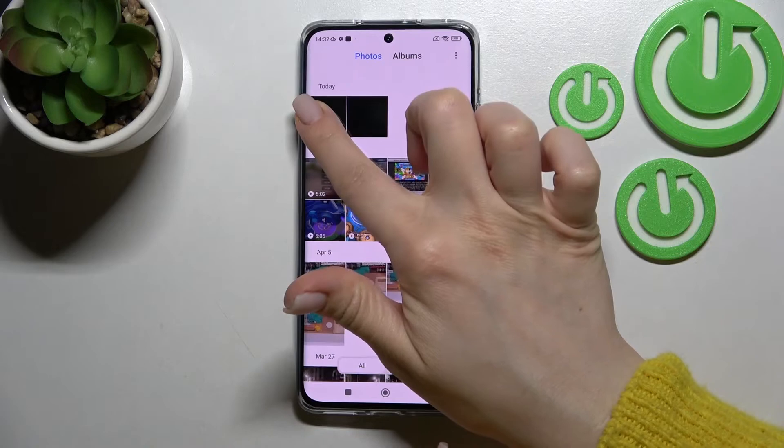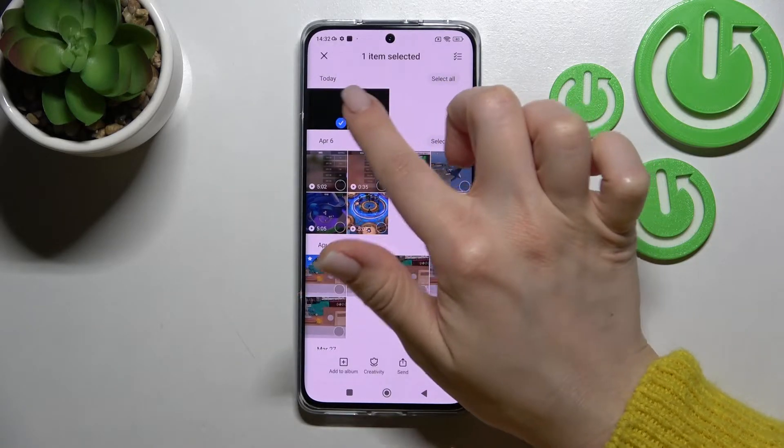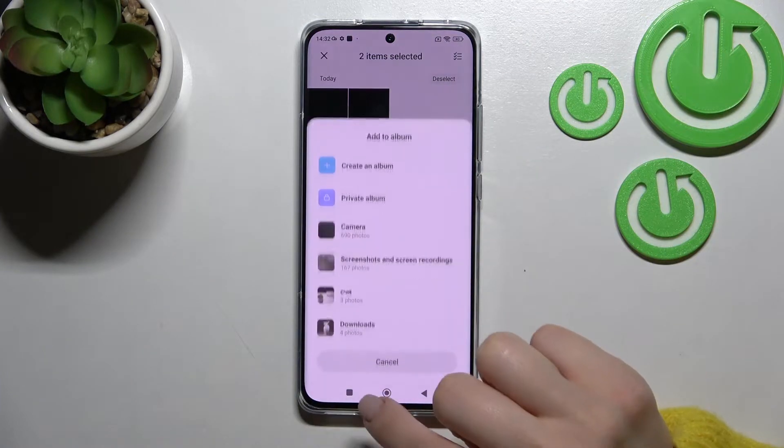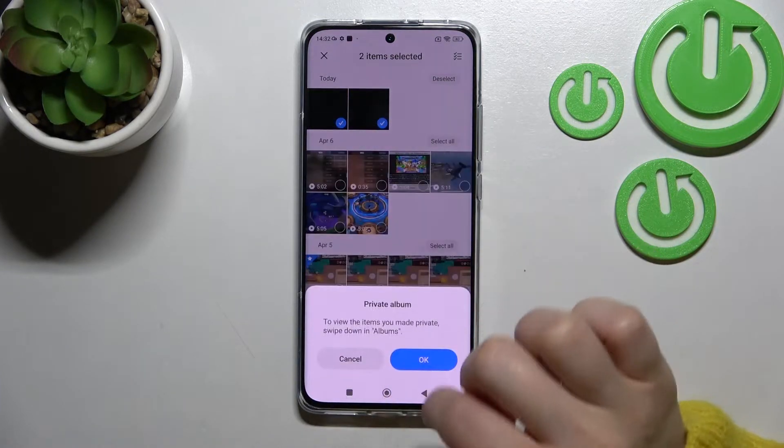For example, to hide these two last photos we can select them — just hold for a while — and select these two photos. Click here to add to album and click to private album.